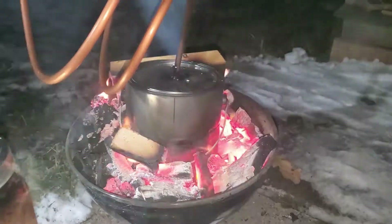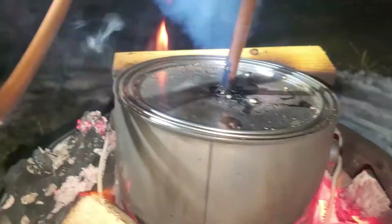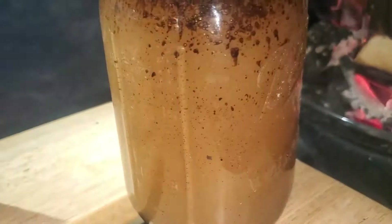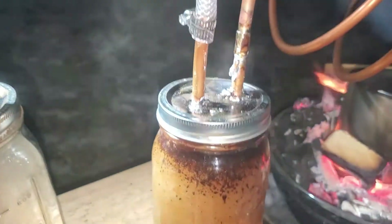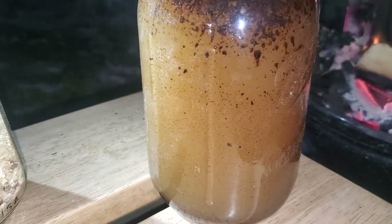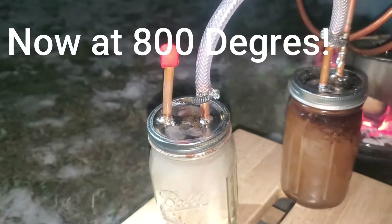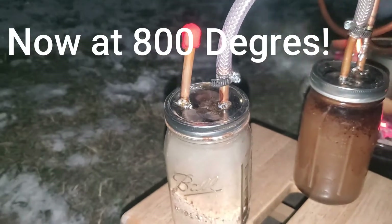Using a non-contact thermometer, we've now reached about 800 degrees Fahrenheit. You can start to see the tar forming there, as well as the bubbling and percolating in our first stage filter. There's quite a bit of gas that's being collected in our second stage filter.